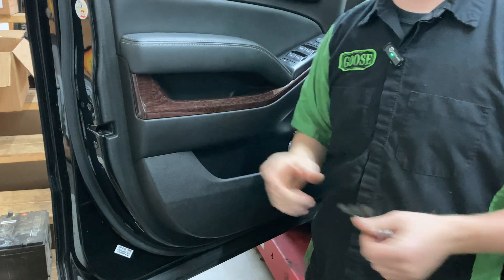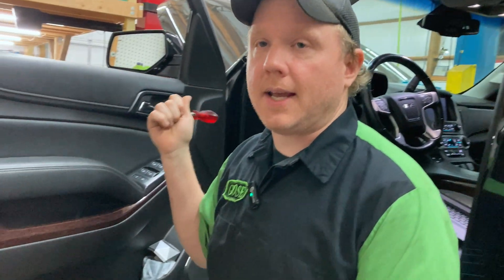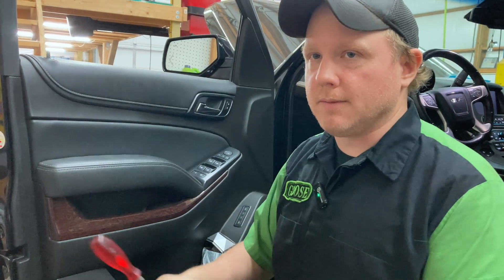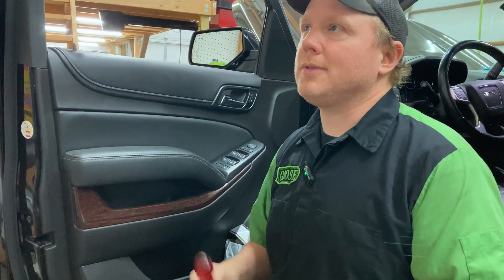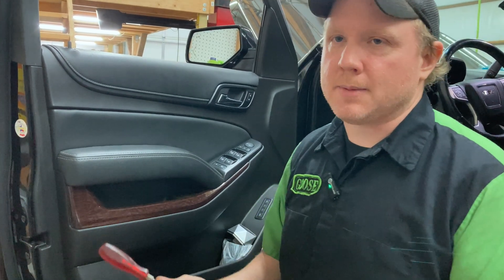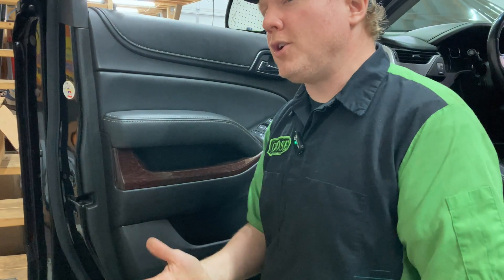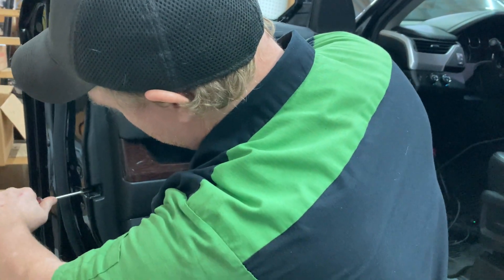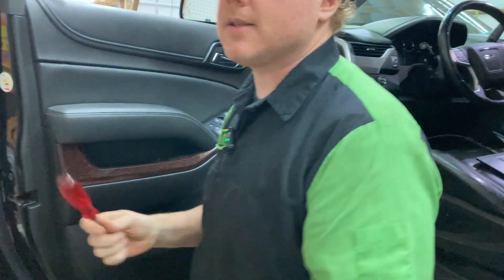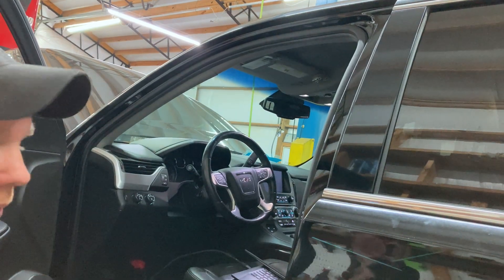Before we get started with anything with the scan tool, a couple things that we always do. Number one — critical — you put a battery maintainer on the battery because you don't want that voltage dropping below the minimum threshold, which is usually around 12.1 or so. Another thing that I like to do is close the door latch so the car thinks the door is closed, so we don't have anything pulling excessive current while we're doing the reflash.